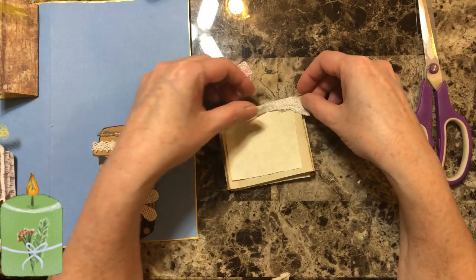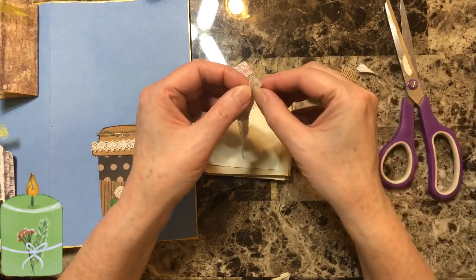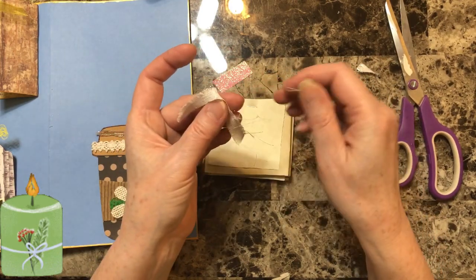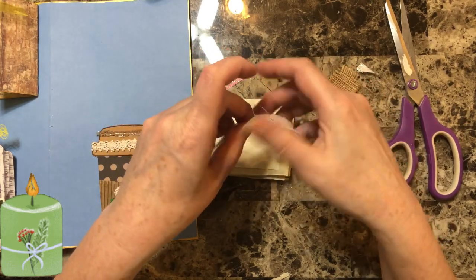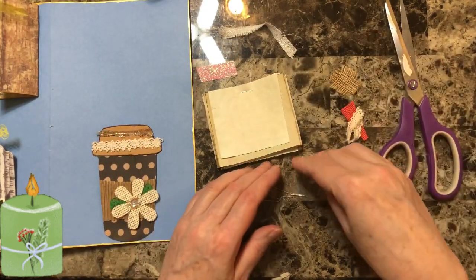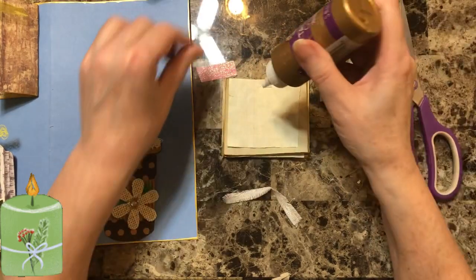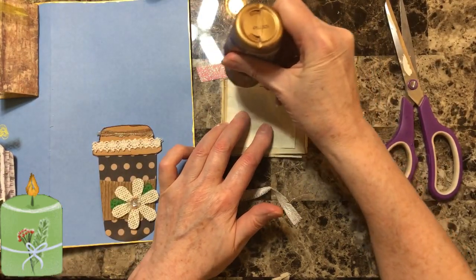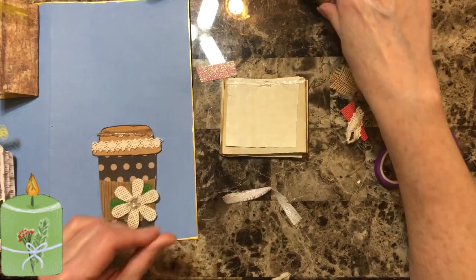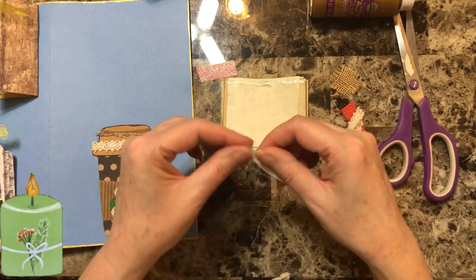Remember not to slam my scissors on this table - it just sounds like I'm slamming them, but I'm really not. I'm going to fray this just a little bit if it works for me. Let's start applying the glue - I'm just going to put a little bit right above the stapler mark. I tried to incorporate all the colors that were in our notebook.